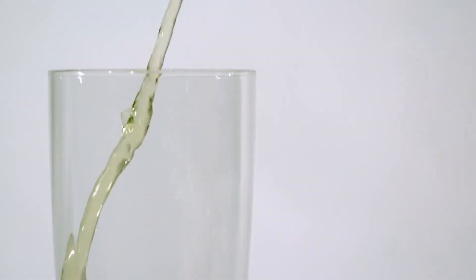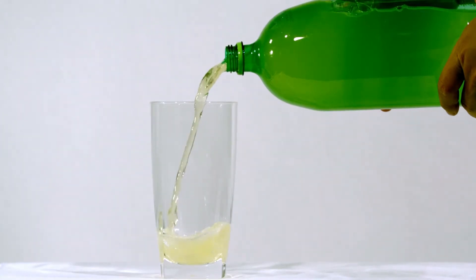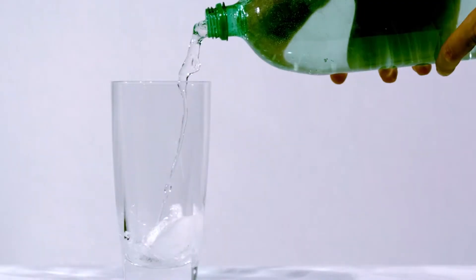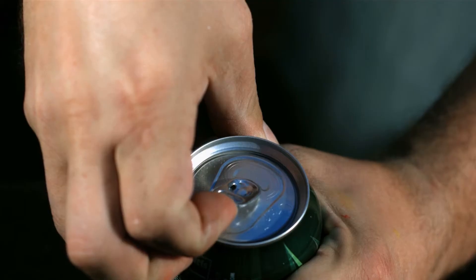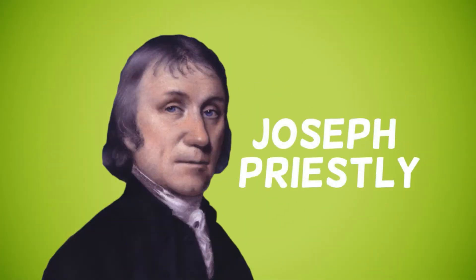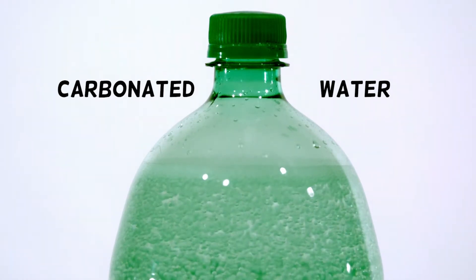A soda is a beverage made from a base of carbonated water combined with a sweetener and some artificial and natural flavoring. Soda is the shortened term for soft drink, which meant non-alcoholic beverage, used to contrast with the term hard drinks or alcoholic drinks. The creation of soda was primarily inspired by the development of early fruit-flavored drinks popular in England during the 16th century. In 1767, Englishman Joseph Priestley discovered a method for infusing carbon dioxide to water, which resulted in carbonated water, the base ingredient of sodas today.